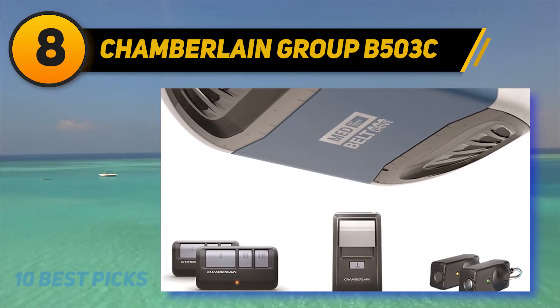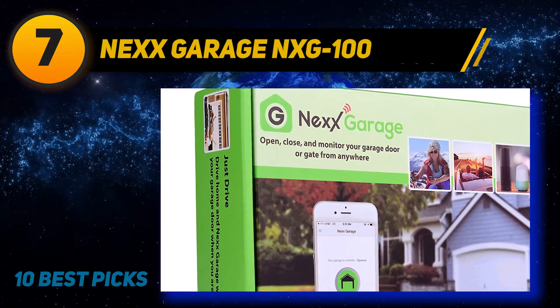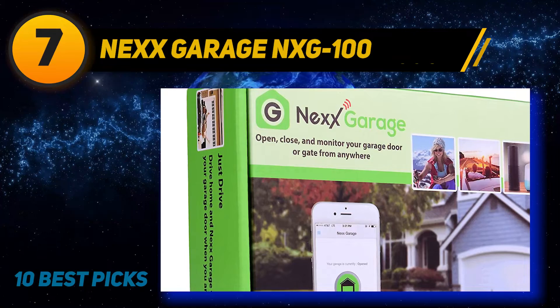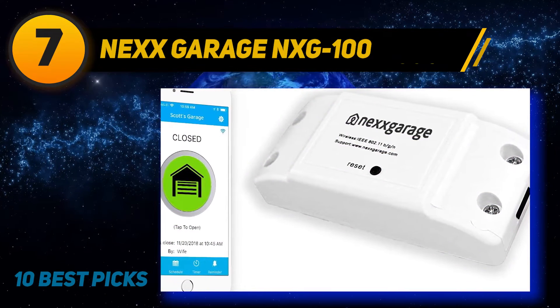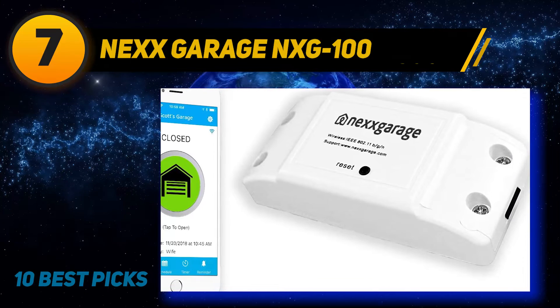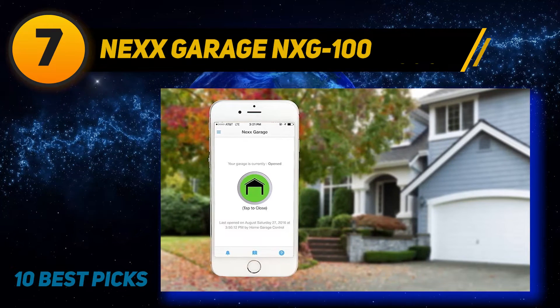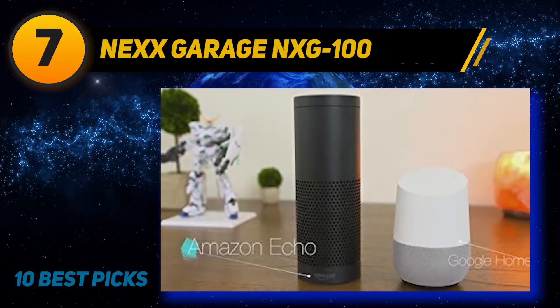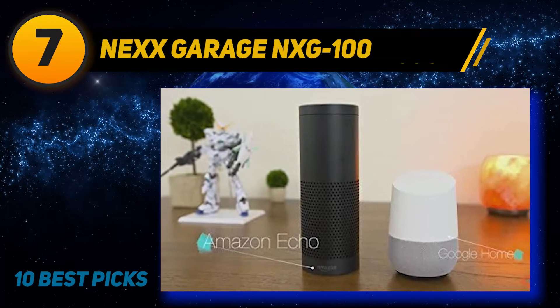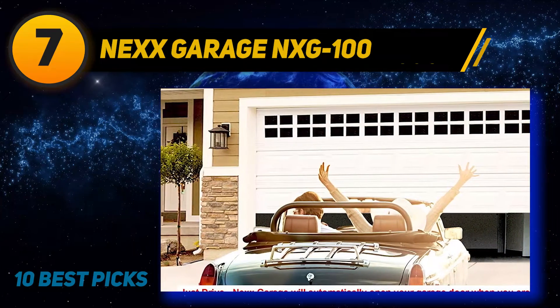The 100-billion-code encryption gives you protection from hacking and theft, and guarantees that if your garage is locked it will stay closed. Coming at number seven, NEXX Garage NXG-100 — you can now smoothly operate your garage door by simply turning on your Wi-Fi switch. This garage door opener acts as a compact device that can be regulated from anywhere. You can even activate opening and closing by simple commands to Google Assistant or Alexa.